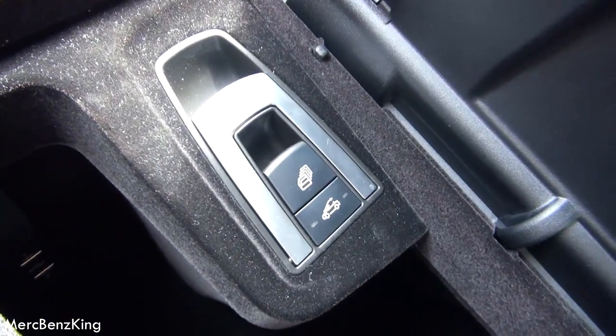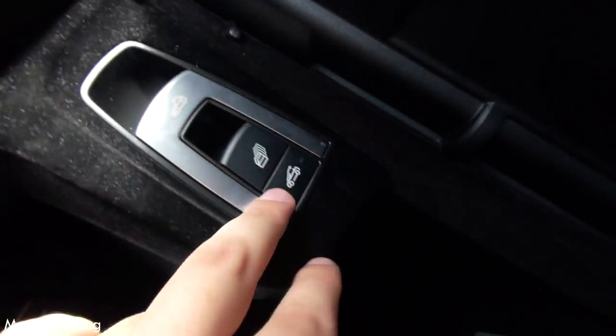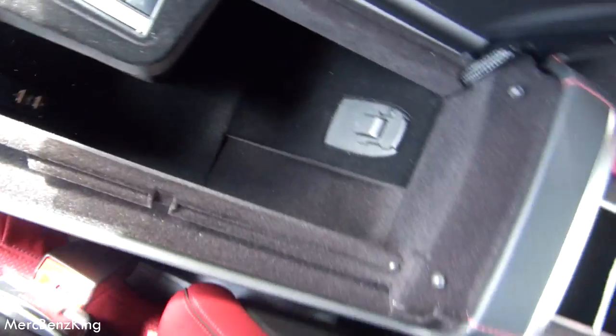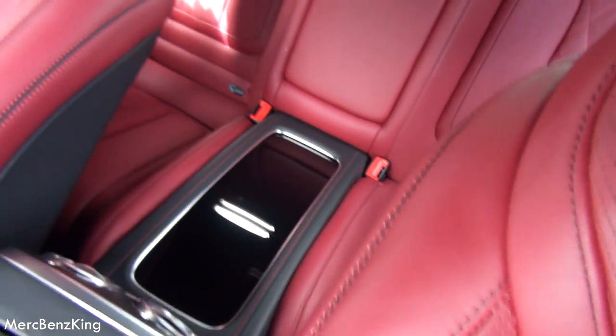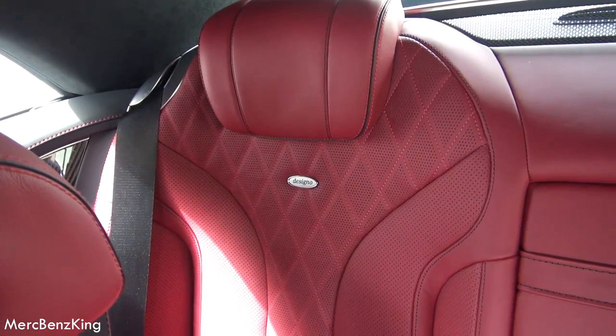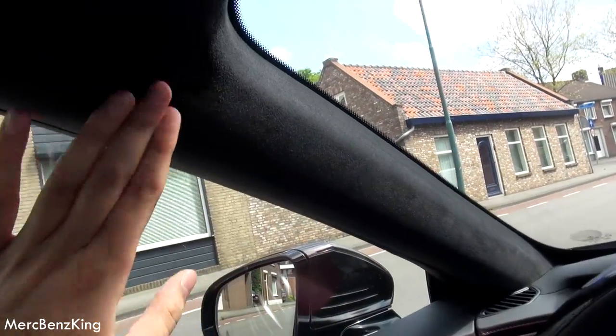Here you can open or close the roof, you have to pull this. A lot of space here. The back seats also. The designer alcantara roof headliner — beautiful.